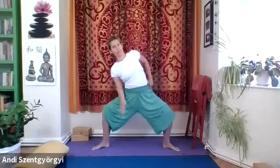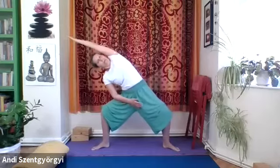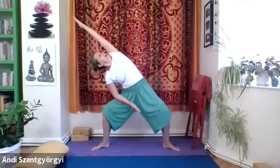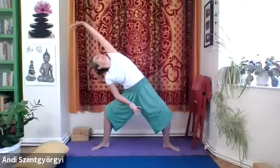Bring the hands to namaskarasana to catch the breath, then second side — bend the legs, create the aligned position, put the hand on the thigh if needed, and lift your arm on the side up with the palm towards the floor. Pull the arm close to the ear, lift that hand away from the hip, press the foot away from the hip, and turn the head. Press the arm on the leg into the leg and push the leg back to twist. Don't forget to breathe, then turn the palm to the ceiling, come back to center, bring hands together, and straighten out the legs.